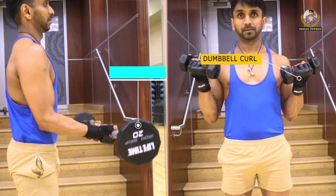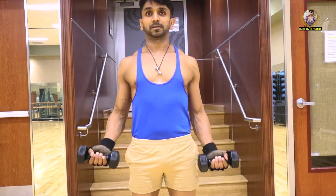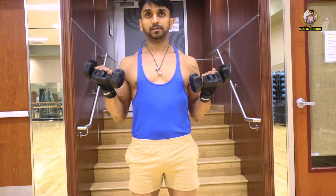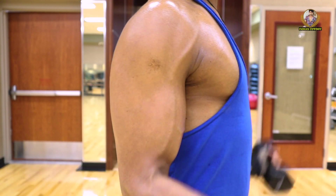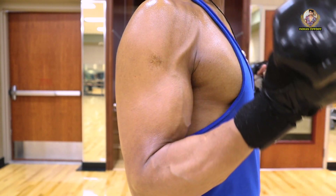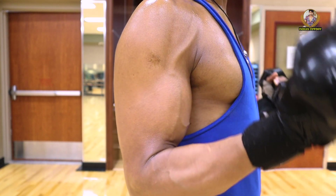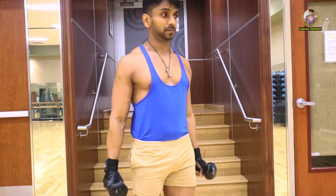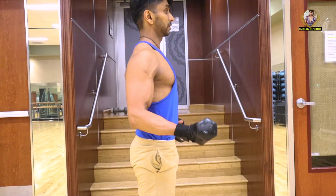Take one dumbbell per hand, back straight, chest out, and start — focus on the form. Notice that I'm slow on the negative. What's the negative here? Bringing your hands back to the normal position is the negative part of this workout.